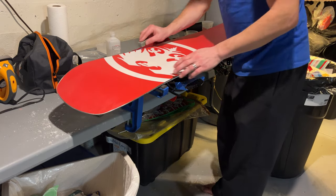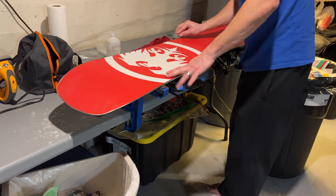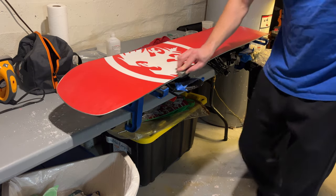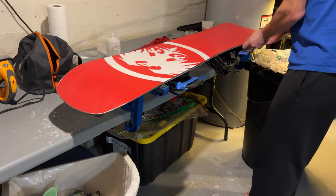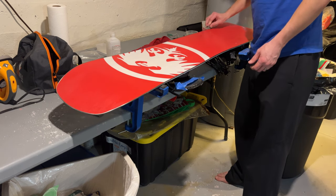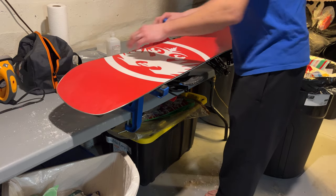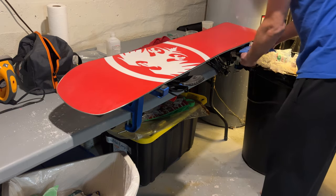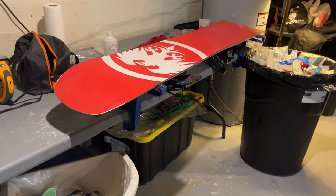I also like to usually go over the edges one more time with the gummy stone, make sure there's no wax on them and got it all scraped off. If there is any wax on your edges, it'll immediately get scraped off on your first couple of turns anyway. We'll take our tape off here. Remember to tighten up your bindings since you loosened them up. I'll show you guys the finished product.